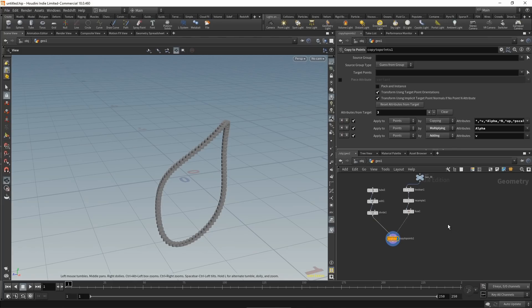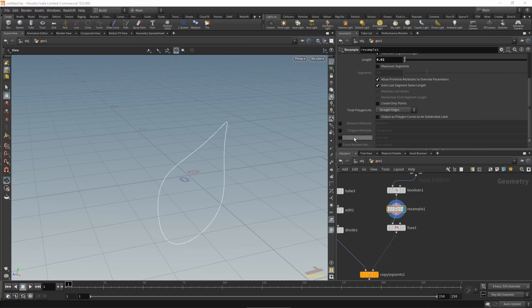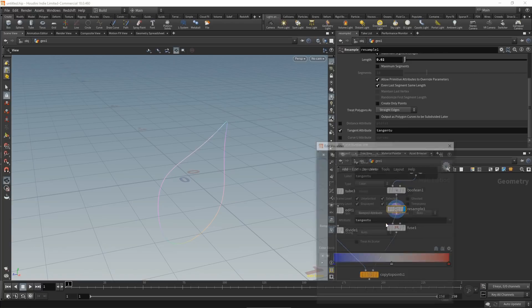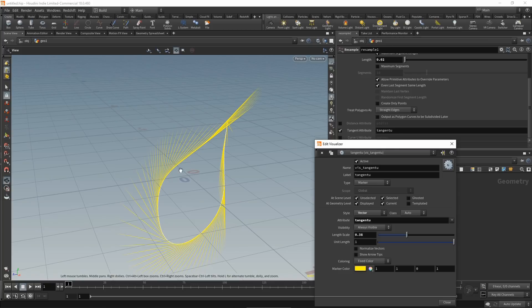Let's jump back into our scene and get the tangent vector, which is quite easy. On the resample node, check the tangent attribute. Checking the node info, we can see a new attribute called tangentU. Creating a visualizer with type set to marker and vector confirms this is our tangent vector for the curve.